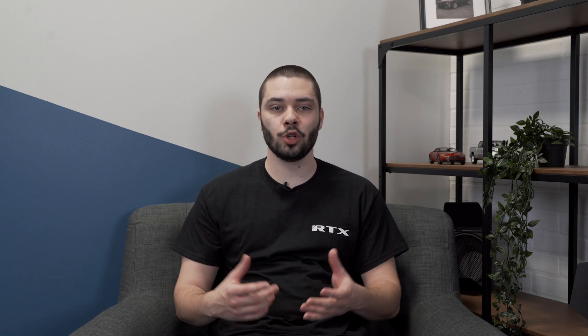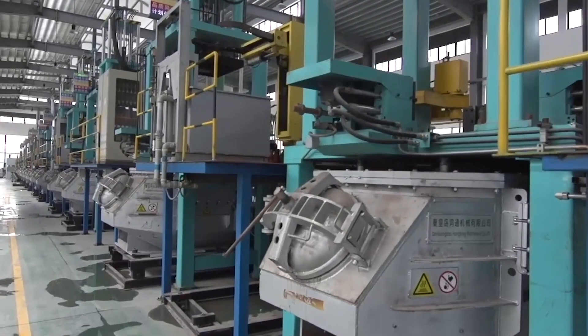We then have the FlowForge wheel. FlowForge technology is a process that makes the material of the wheel turn on a mold at high speed, and uses hydraulic steel rollers to form the wheel under great pressure. The pressure forces the metal to take the shape of the mold. During the process, the metal flows down to form the width of the wheel, hence the name of the technology.